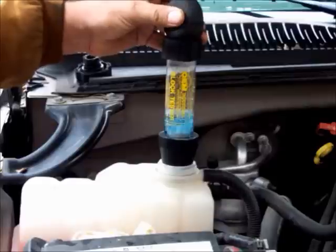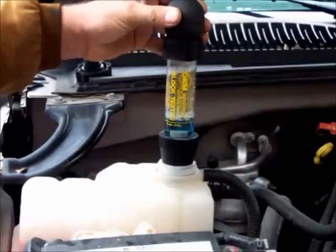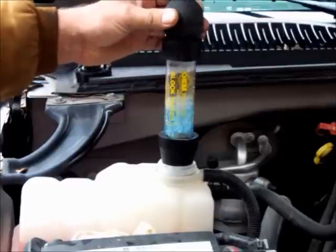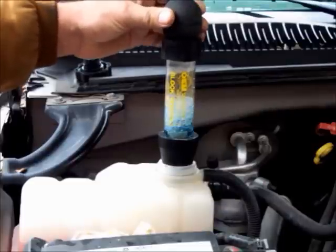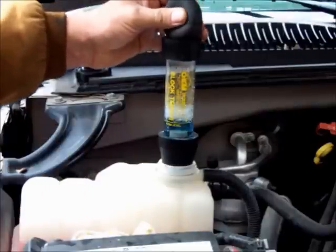For a couple of minutes, keep squeezing the bulb to draw gas from the cooling system. If you have a head gasket leaking, what's going to happen is this fluid will turn yellow. As you can see here, I know there's nothing wrong with this motor — I'm just using it for demonstration purposes. But it's a simple test, and if you're getting combustion gas in there, it will turn the color.